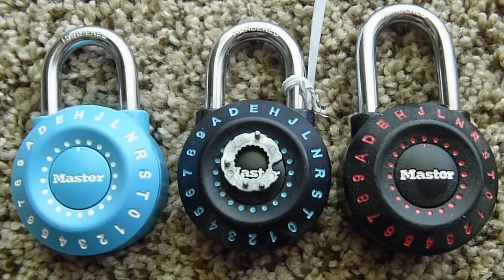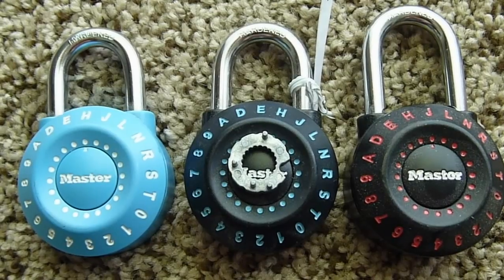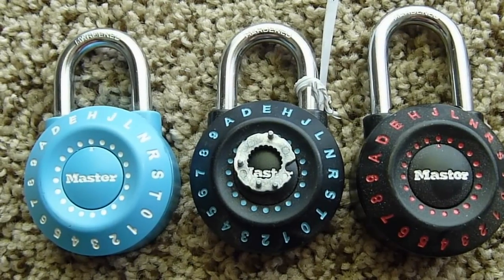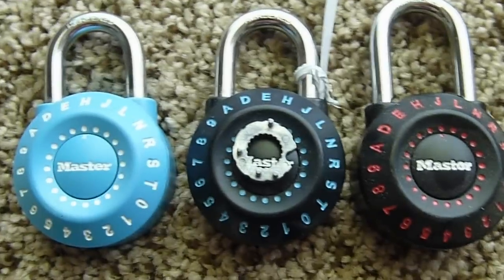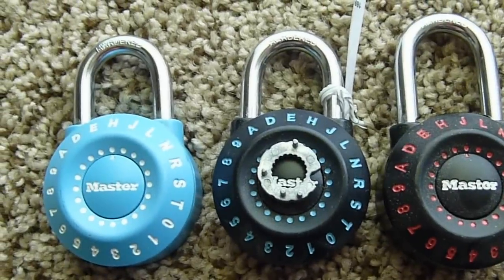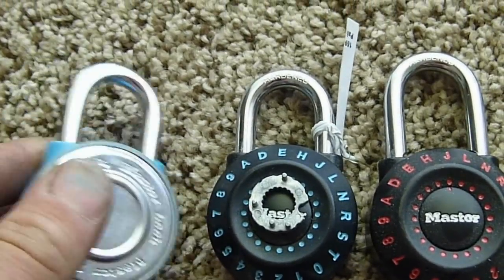This is Loren from Lock Picking 101. Today I'm doing a short video on how to decode the combination of a Master 1590D Alpha Numeric Padlock. It's a process that I invented about a year ago and I'm just now getting around to doing a video on it. Basically what I'm exploiting is the drain hole on the back of the lock.